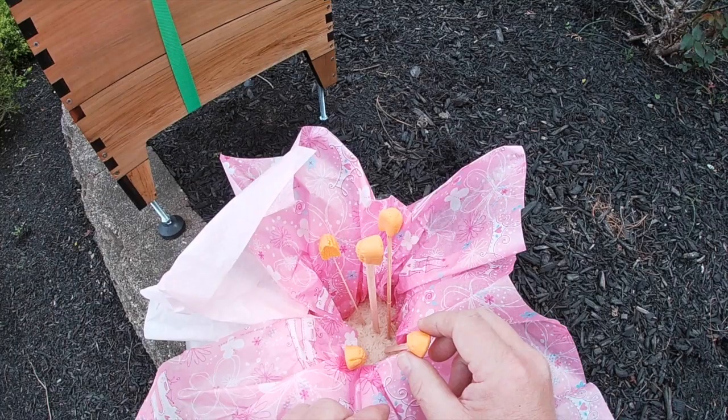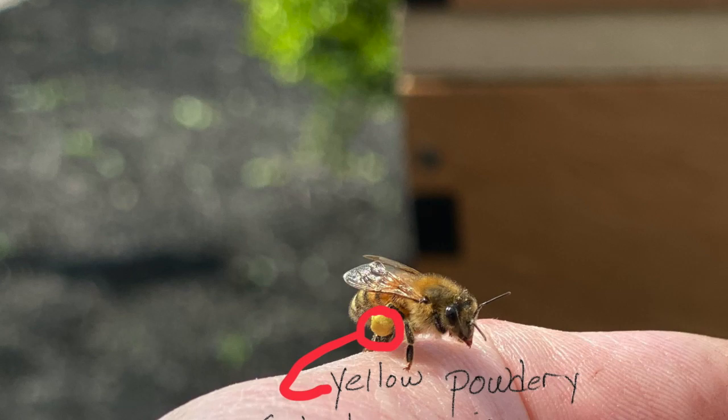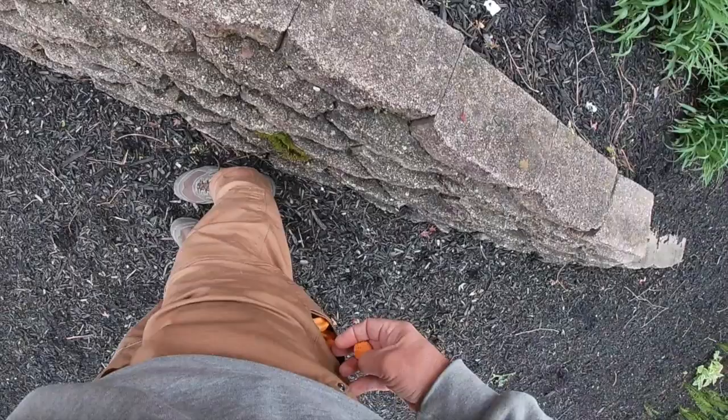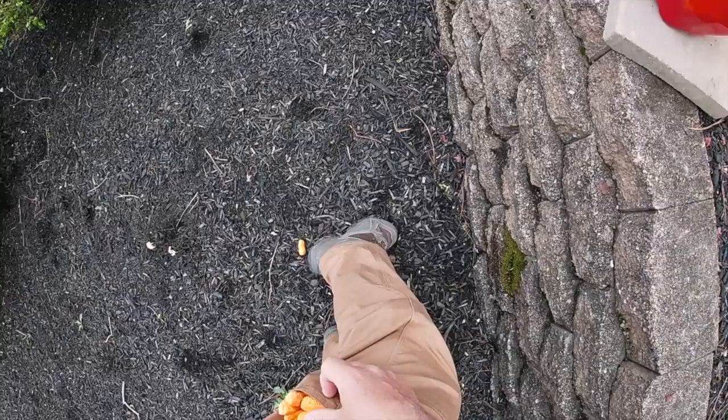I'm gonna take that off the stamen of the flower and put it in my pollen basket, which is on their back legs. You can see they fill up with this pollen from the flower, which is really a protein source, and they pack it in their pollen basket. Here's my pollen basket — on the other side they have one on each hind leg.